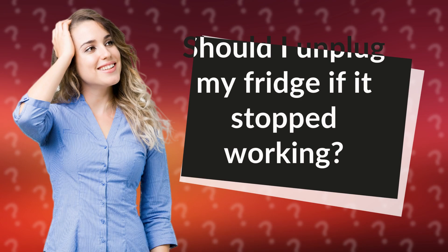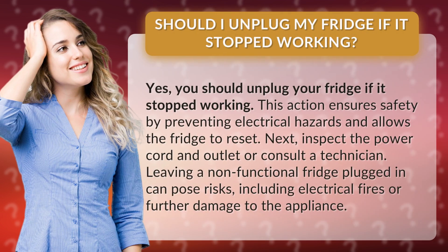Should I unplug my fridge if it stopped working? Yes, you should unplug your fridge if it stopped working. This action ensures safety by preventing electrical hazards and allows the fridge to reset.